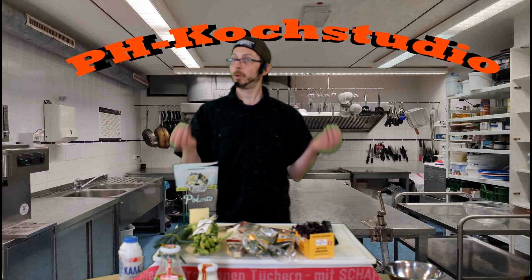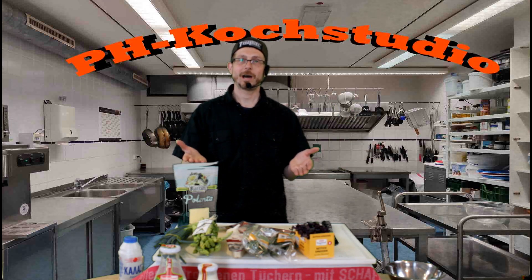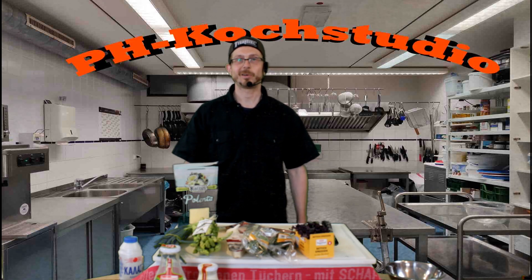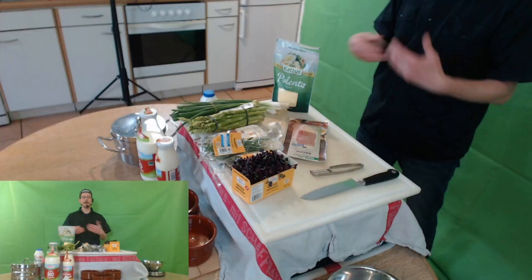Ciao bambini, moin Leute, schön dass ihr wieder dabei seid. Ich bin Volker, euer Koch aus dem PH, aus dem Pestalozzi-Haus in Düsseldorf, und wir kochen heute Polenta.